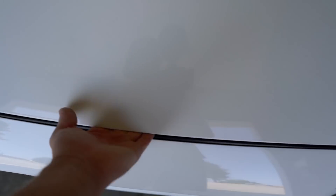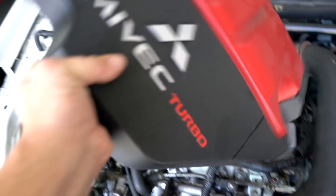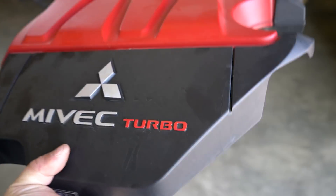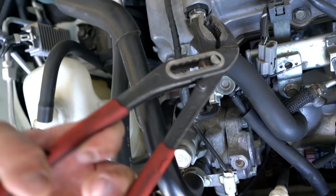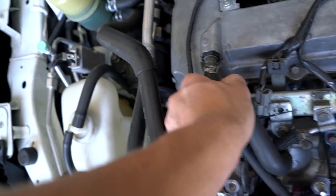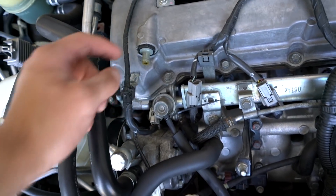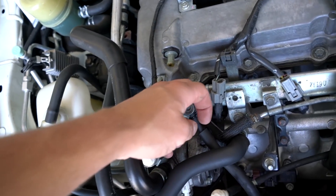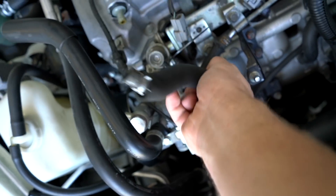Now let's head over to the car, open the hood, and if you're still running the factory engine cover like I am, go ahead and pop that off — we may need to trim it later. Grab a set of pliers. This hose right here that connects to the PCV valve — slide off that clamp and remove the hose. It's a good time to check the PCV valve while you're at it. You're also going to want to pull off the bottom clamp down on the intake and then remove that hose.